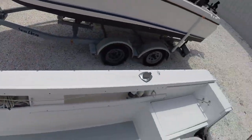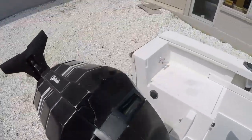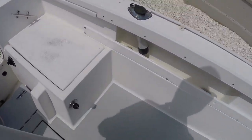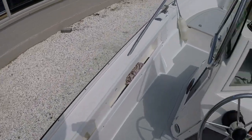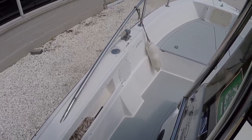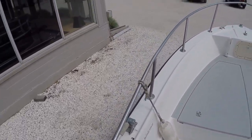Coming around the starboard side — nice storage areas. There's a raw water wash down, and the decks were painted grey. There are a couple of little cracks here and there, but nothing major. For this age, this thing is in beautiful shape.